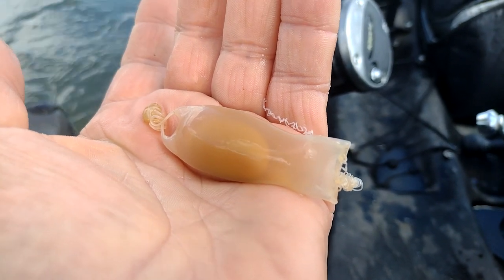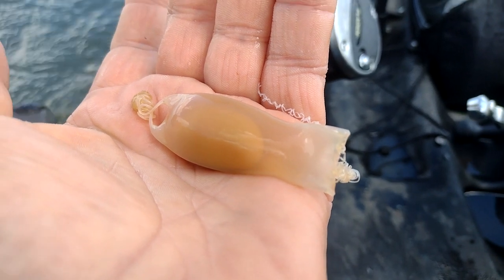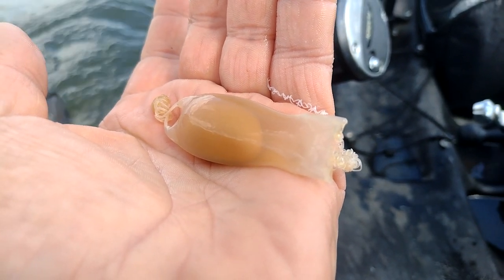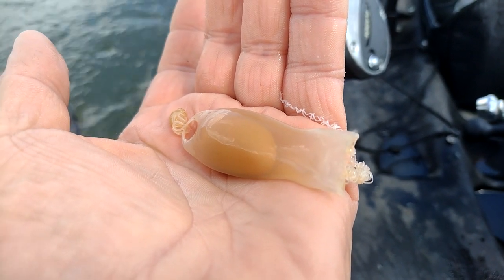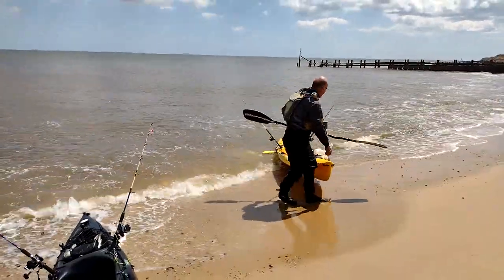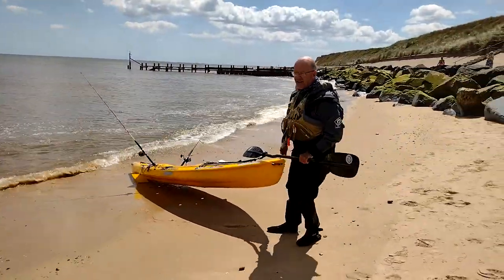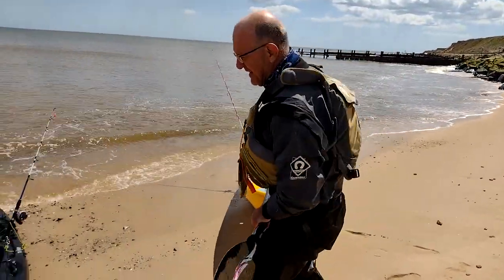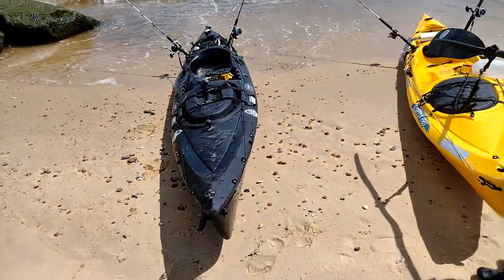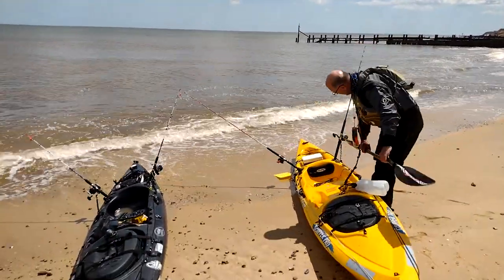I don't like killing dogfish because they taste really good but they're not that big. I don't worry about it because I can catch a smooth hound instead - one of those is like eight dogfish to eat, even more if it's a big one. So we're going to pop this back. Well, it was a lovely fine day's fishing, wasn't it? Absolutely. We've both got a meal out of it, or two. It was alright, that.